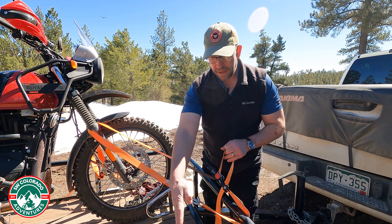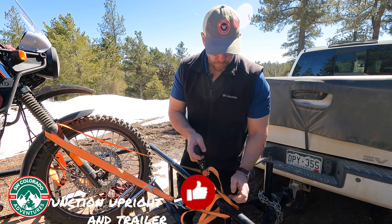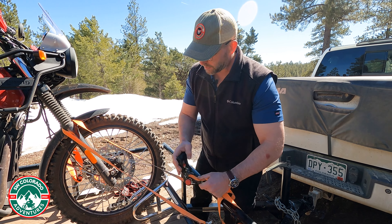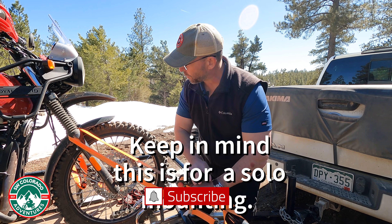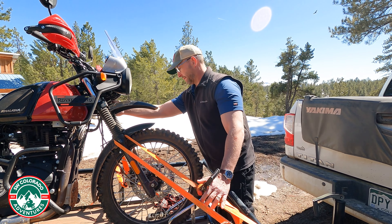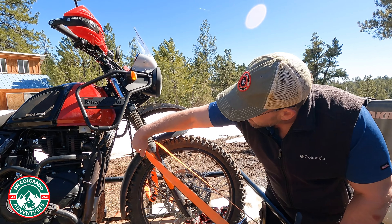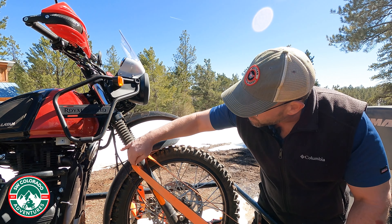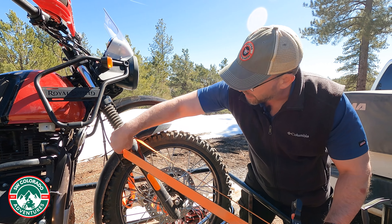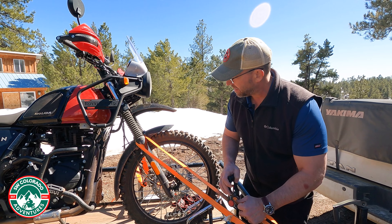On this side I don't have a tie-down exactly where I want it, so I just use this part of the trailer frame right here — a little more forward — to tie this side down. This is going to pull the bike forward and to the opposite side of where the kickstand is. Before you cinch this side up, make sure you don't get the speedometer cable inside your strap — it will break the speedometer cable. Now we're going to strap this down and start pulling it over this direction, pulling the weight off of the kickstand.